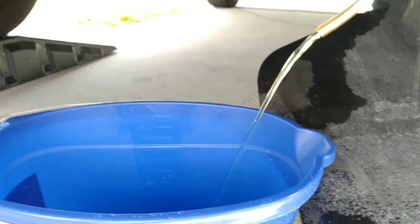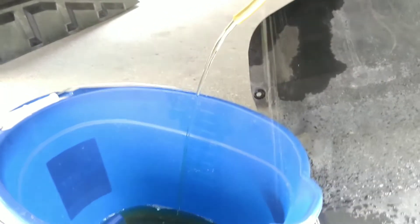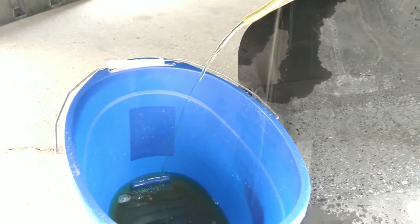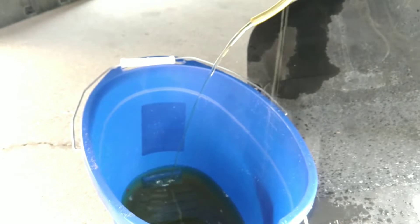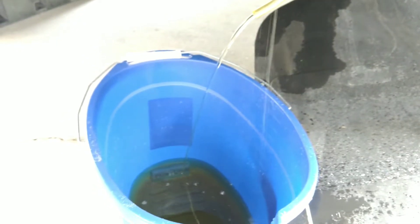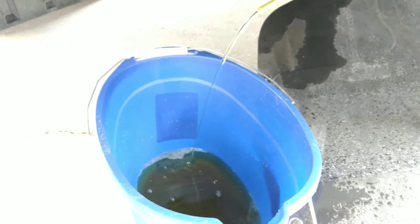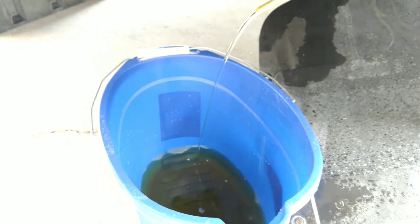As you can see, the coolant has started coming out. Make sure you catch the coolant in a bucket as much as possible because this is a toxic material. You should be able to recycle it at any auto parts store — I had good luck with Advanced Auto Parts. Not all auto parts stores will take coolant, but in my neighborhood that one does.